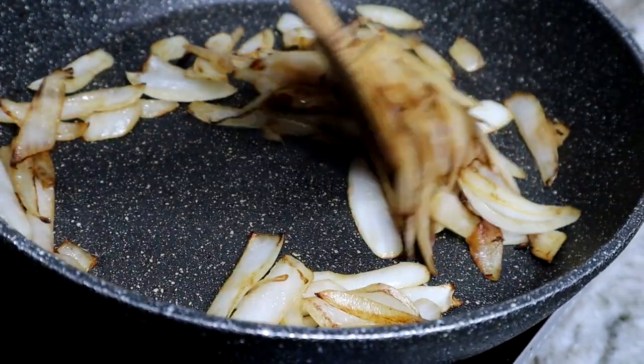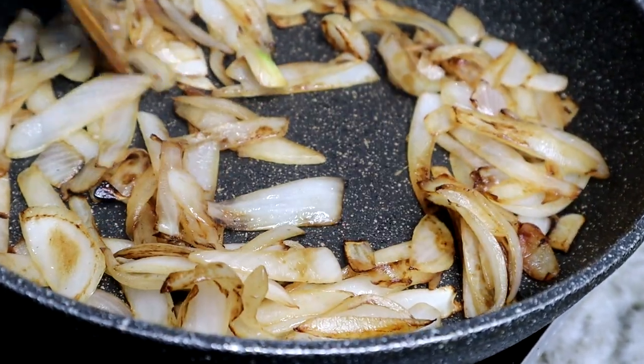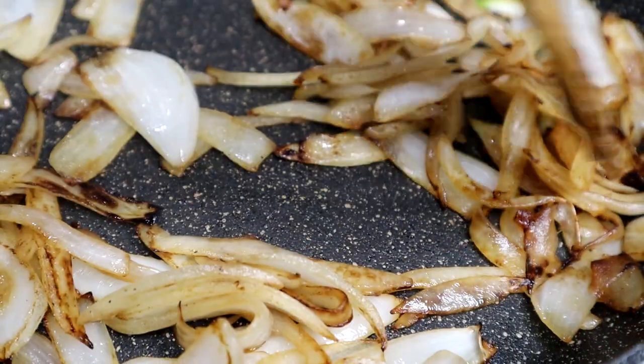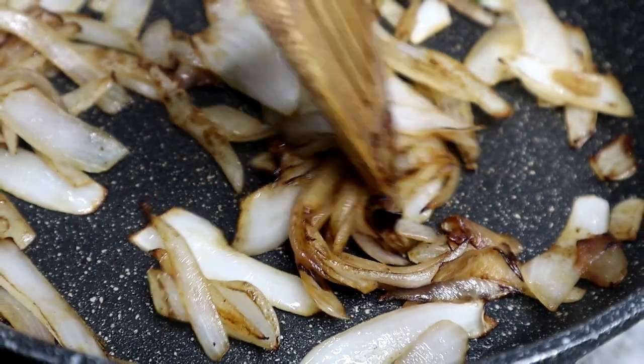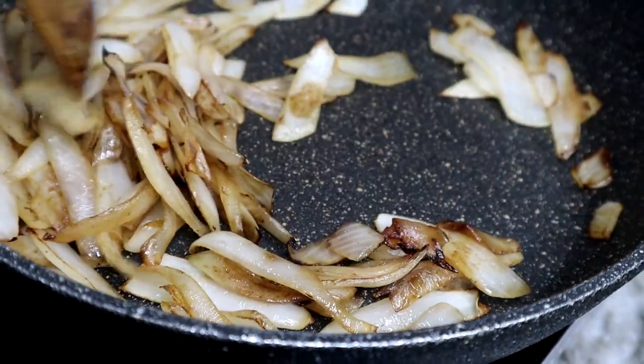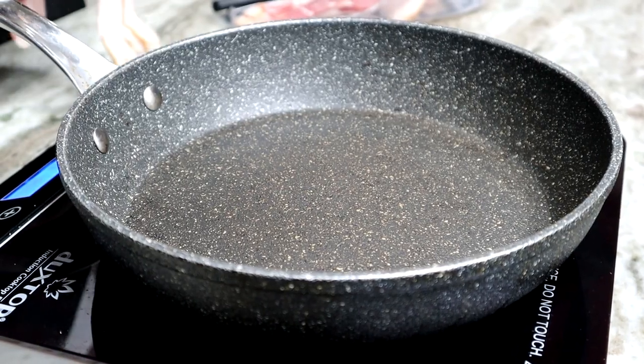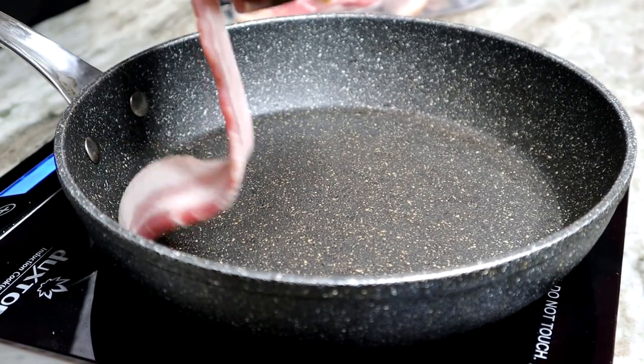You want to be patient with the onions; don't try to rush it. It takes a little bit of time to cook them, but as you can see we got a nice brown on these onions. And now I'm going to set them to the side.